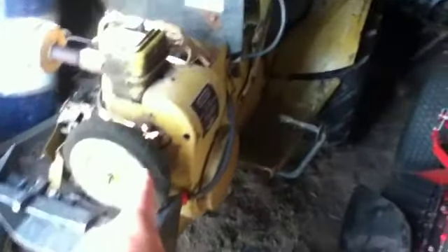It's got a 16-horse Tecumseh overhead valve — that's the original engine, rebuilt at one time. This one I got for free. It was my grandpa's, and my grandpa gave it to my dad, and now my dad gave it to me. So that's mine.